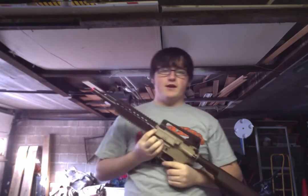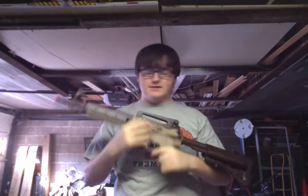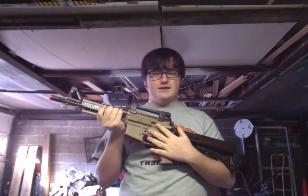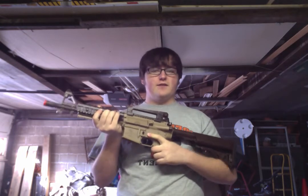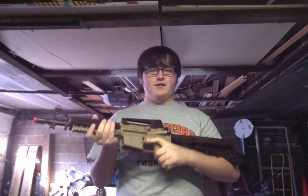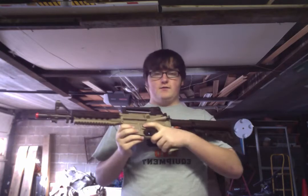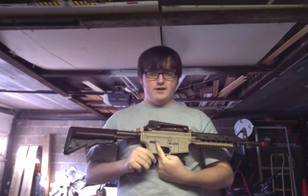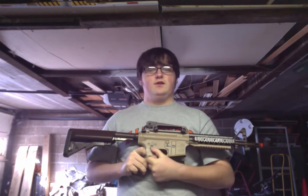You've got your hop-up right here. I'll tell you more about this when I get to the BBs. So hop-up's right there. Magazine release right there — this brown button that you can clearly see against the kind of tan body. It is not ambidextrous; that is the only side it's on. This gun is not lefty-friendly. If you are a lefty, steer clear — you can use it, but it's hard. Your fire selector is right there: you have your safe, semi, and full. Pretty standard.